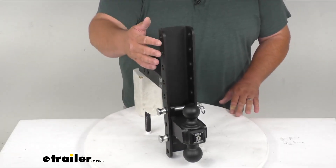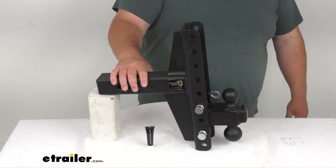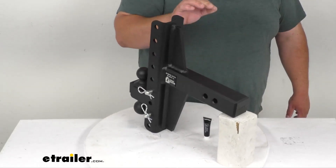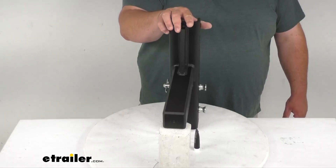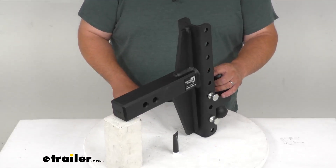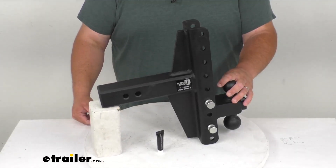You do have lots of adjustments here — seven total. Keep in mind, every two is one adjustment because there are two pins. The whole thing is SAE J684 certified. It's going to be ideal for vehicles with about 20 to 21 inches of ground clearance from the bottom of your hitch receiver tube to the ground. You can use it in the rise or drop — the rise will give you six inches of rise, the drop will give you four inches of drop.